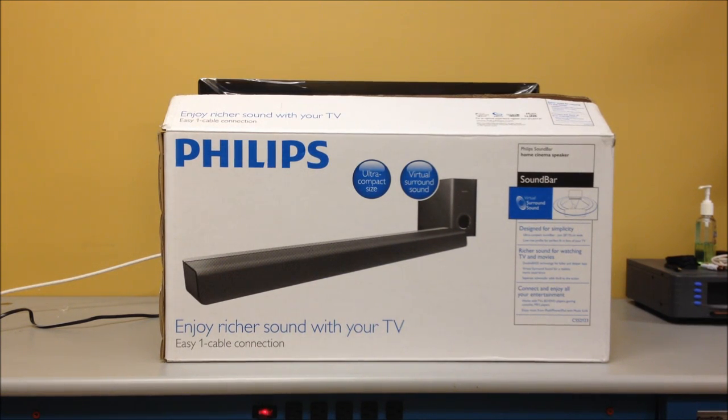Today I'm going to be talking about the new Philips CSS-2123-F7 sound bar.